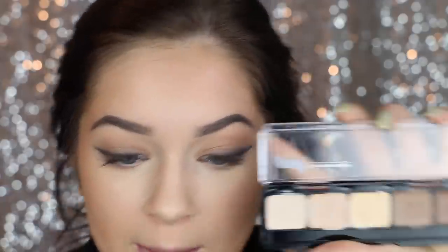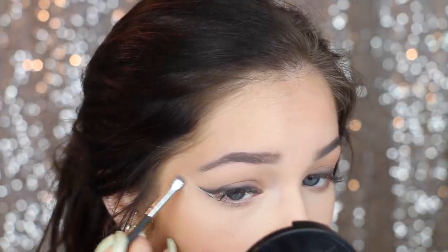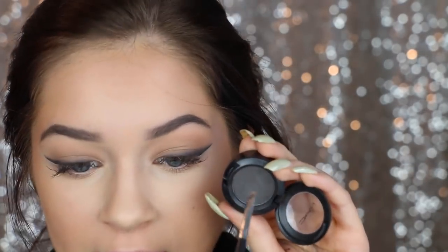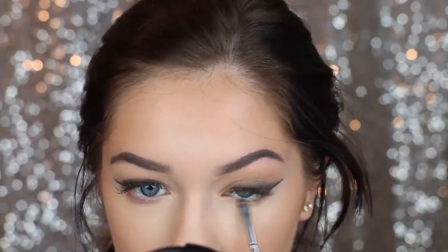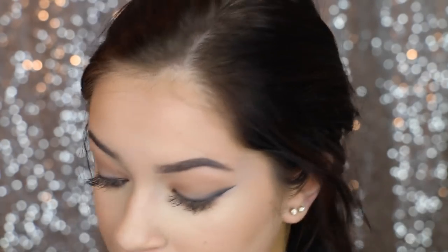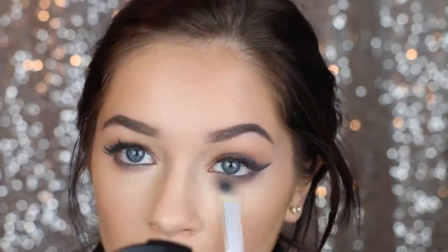So the wings are done. I'm going to take a small paddle brush — this is the Graftobian Contour Kit — and take the white shade to go right underneath the wing and make it sharper. Then I'm going to take that same brush with Print by MAC to layer and make a gradient along the lower lash line. Then I'm going to take that Slate color again and rim my waterline so we can blend together the waterline and the lower lash line. On a bigger brush, I'm going to go in with the lighter gray and smoke this down.